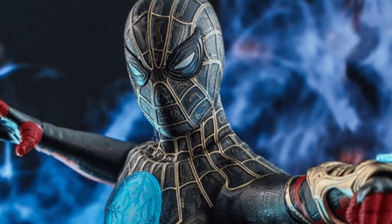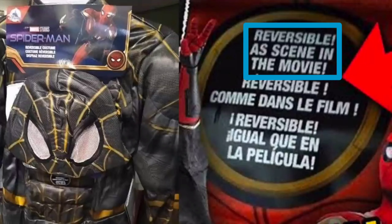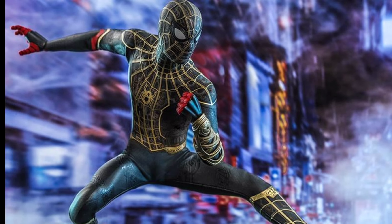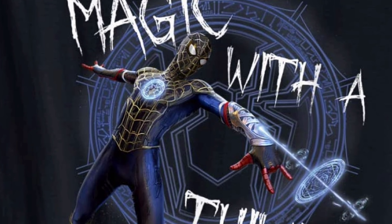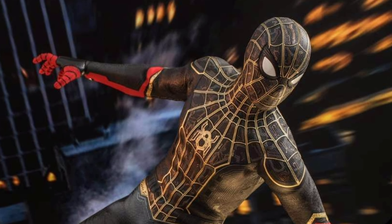Some toys released by Sony also indicate this — there was a red and black suit toy labeled 'reversible,' meaning when you reverse it you get the black and gold suit. This is an amazing detail. It's very smart how Sony planned this out — the black and gold suit was hidden inside the red and black suit all along. It was right in front of our eyes in Far From Home, we just couldn't see it directly.